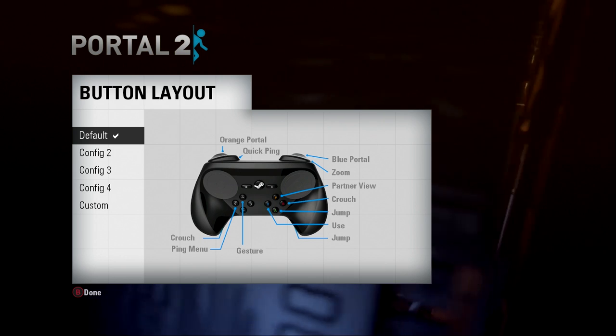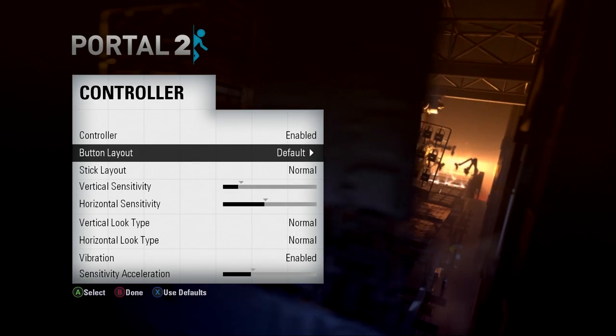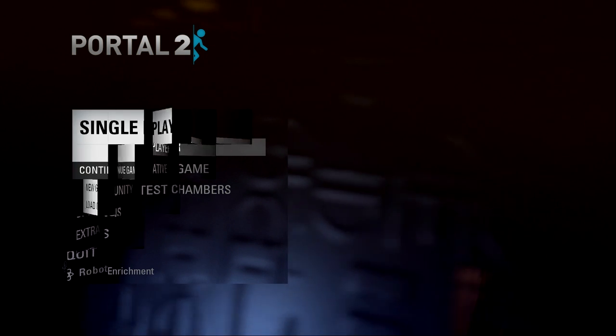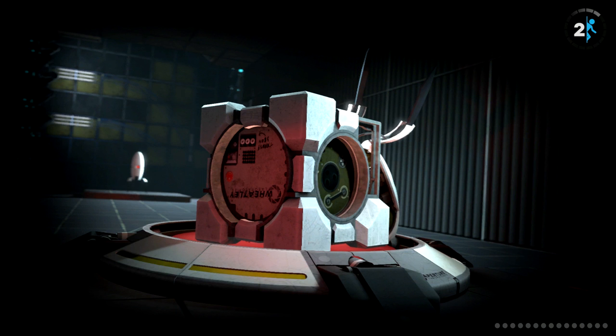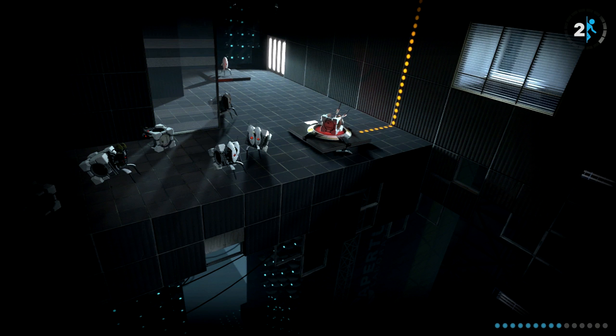So there we go — take a look at a couple of the other configs that you can use with the Steam controller, in case you don't like exactly where the controls are mapped. The other interesting thing about SteamOS games — if you've been playing Steam games on your PC before — it's actually fairly likely that you'll have a save game backed up in the cloud already. So even though I've never played Portal 2 on this machine before, not even once, never started it on this Alienware Alpha, it should pick up exactly where I left off.